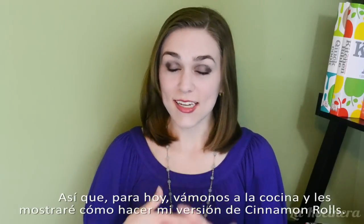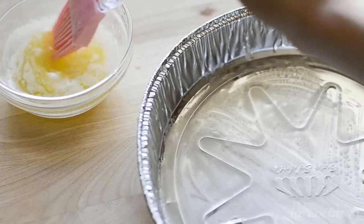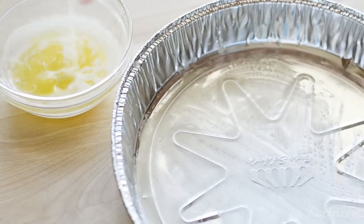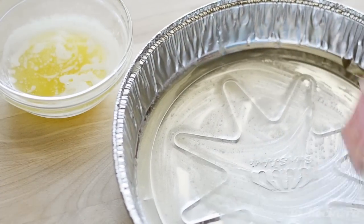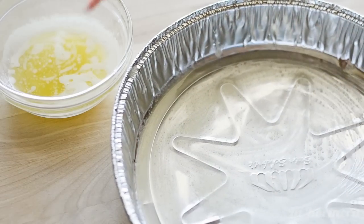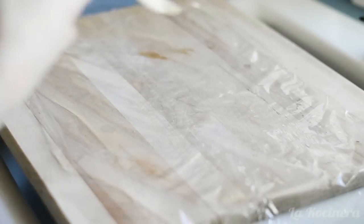So for today, let's go in the kitchen and I'll show you how to make my version of cinnamon rolls. First, grease a baking pan with butter or lard and set it aside. To start the cinnamon rolls, lay out a sheet of plastic wrap and place a sheet of puff pastry dough on top of it.